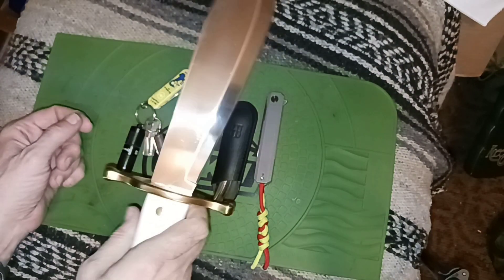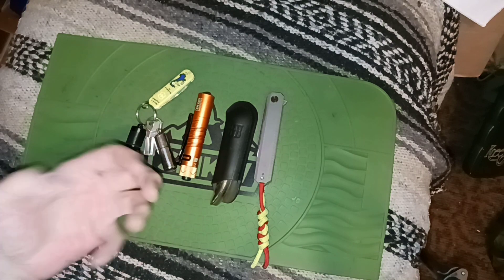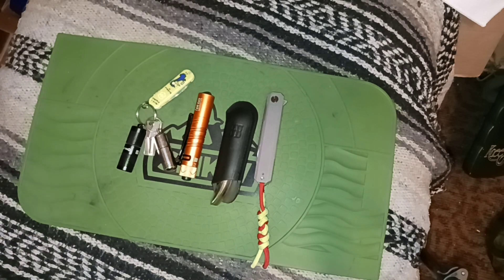I had switched over to the Civivi Elementum fixed blade just to see the difference, and yeah it's a breeze carrying that on your hip compared to the Bowie. But I kind of missed the heft and weight of the Bowie — it's kind of weird because I don't have to work, I'm not lugging it around, but I do go walking around with it.